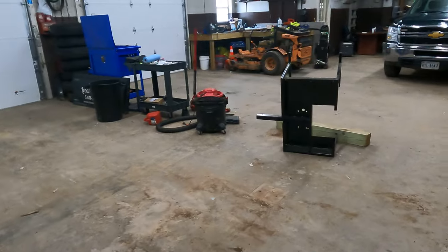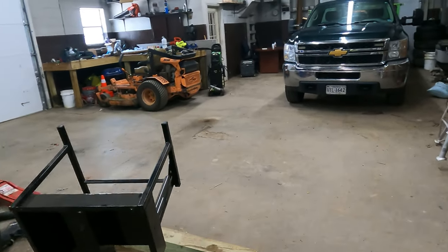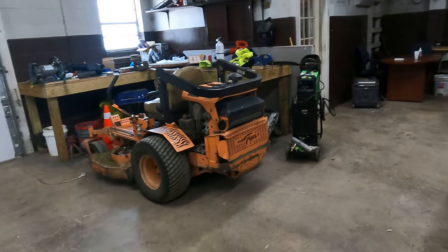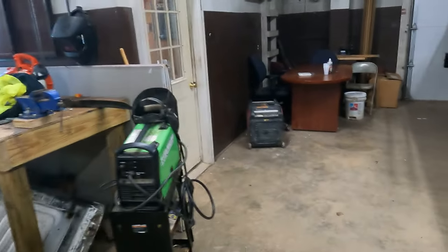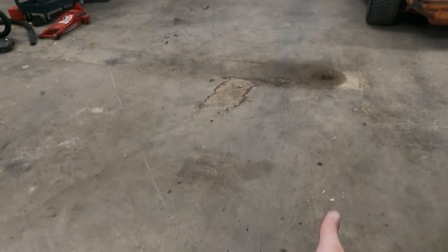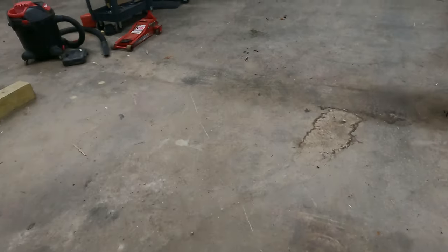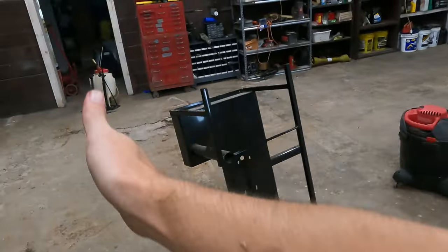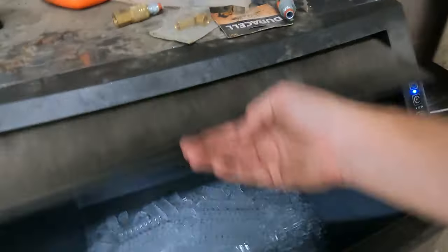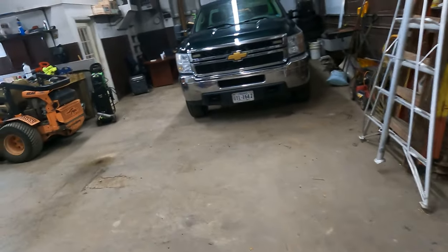We park all the trucks in here. It's easier to pull in and back out than it is to back in, because when you're out in the bright sun and you're backing into a dark garage — even with the lights it's really dark comparatively — it can be really challenging. It's a really tight fit. The other truck comes up to right here, so there's still some space to walk through but not very much, and this one pulls up to about halfway in front of the door. That's a little ice machine.